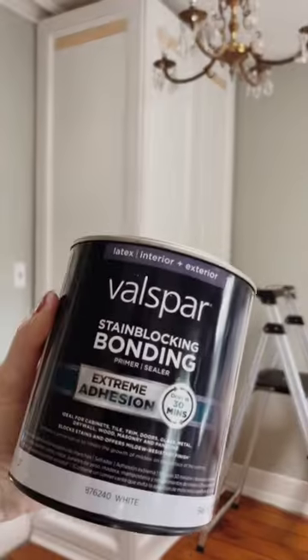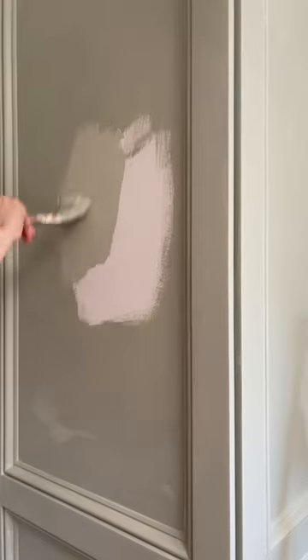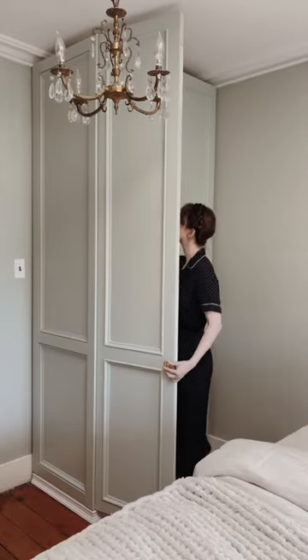Then it was time to fill all the holes and seams with spackle, and after that dried, we covered the entire thing in extreme bonding primer and then topped it all off with our chosen paint color. The last detail was adding knobs, and voila, our simple PAX wardrobe from Ikea now looks custom.